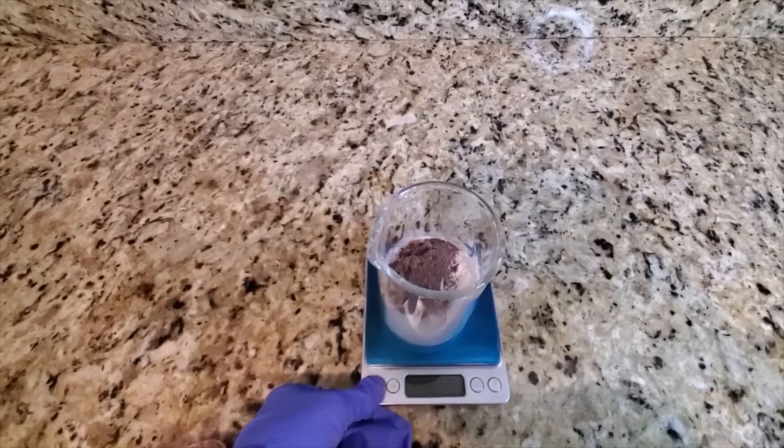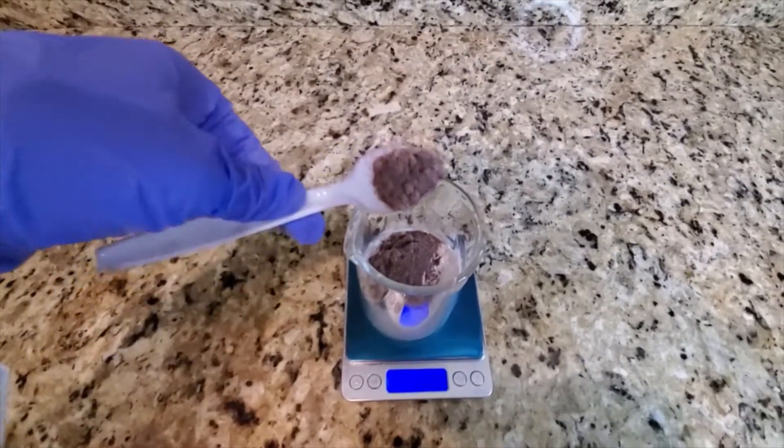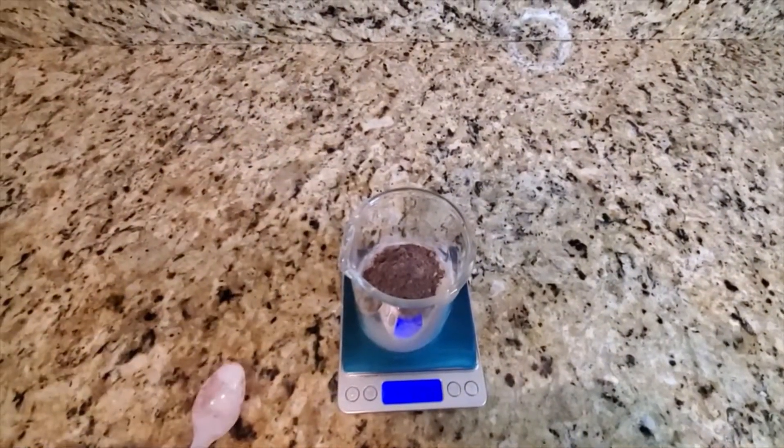The third and final ingredient that I will be adding is lavender powder. It adds a nice light scent to the baby powder and it also is really good against sensitive skin.